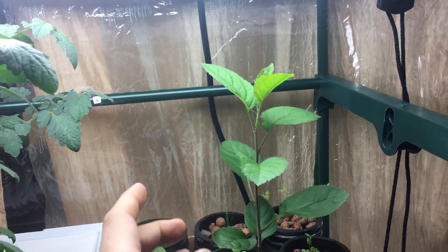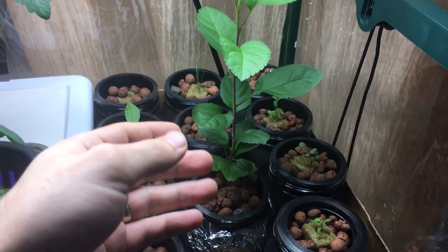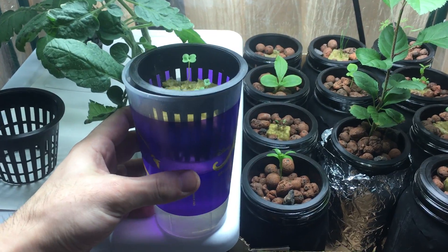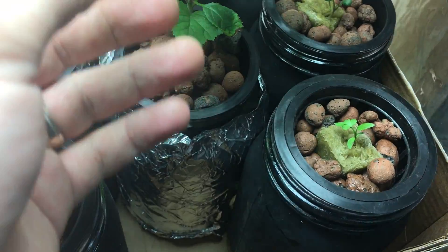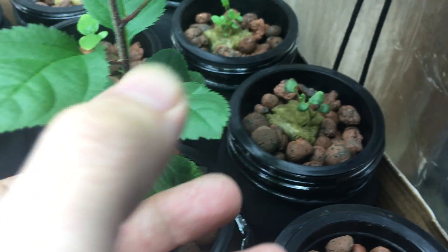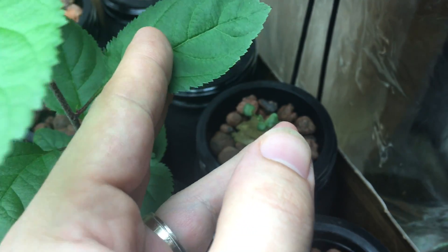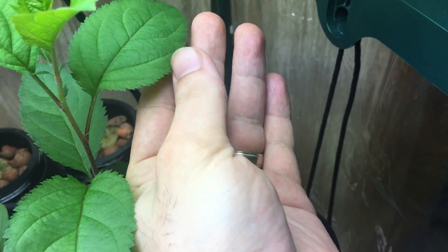It's even bigger than my hand now — already about 12 inches, maybe 11 inches. Recently I changed the container. It used to be in one of these little plastic cups, and now it's a quart-size jar. If you look here, these are the initial leaf growths — look at the size of those leaves — and this is around the point where I changed the container.